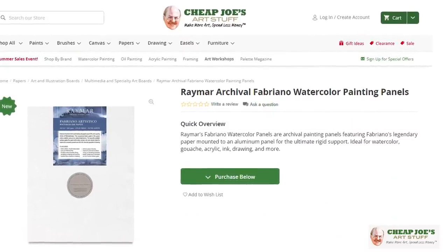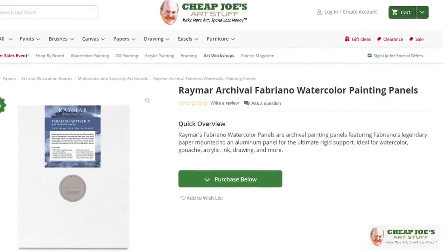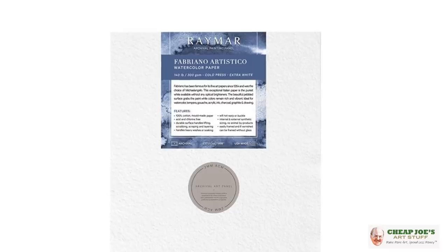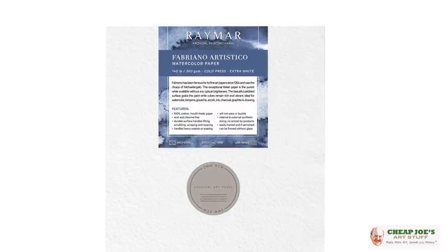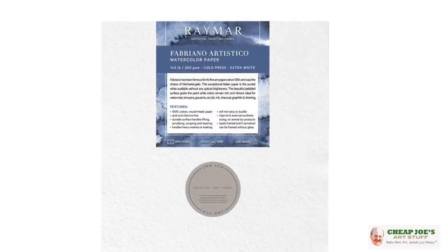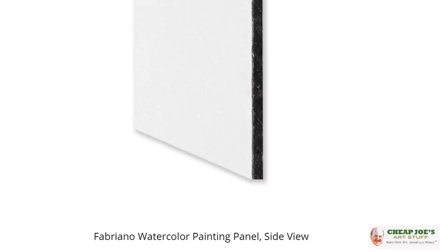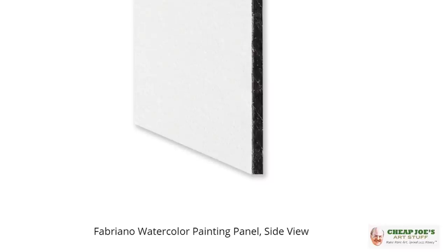These are called Raymar Panels and they're kind of interesting. It's an artist panel that's actually made out of Fabriano Artistico watercolor paper. It's a 140 pound cold press. The interesting part about the panel is that watercolor paper is then bonded permanently to a double thickness sheet of aluminum.